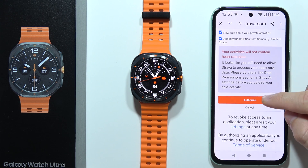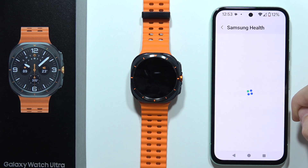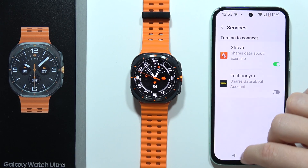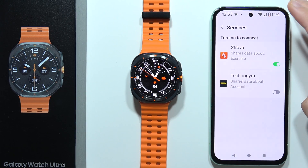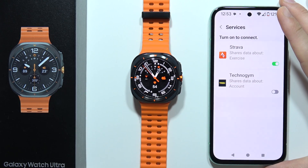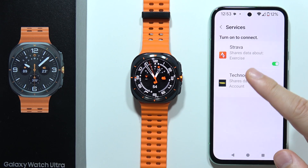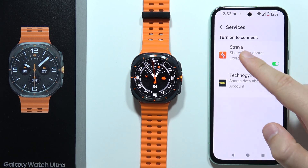Now I will have to scroll down and click Authorize. And as you can see right now, I'm connected. So now if you are using the Strava application on your phone, you will have to remember to use the same account that you actually synchronized with your Health application.